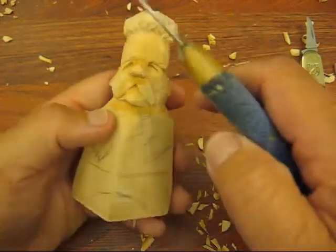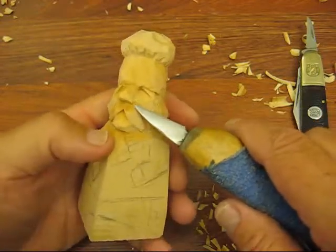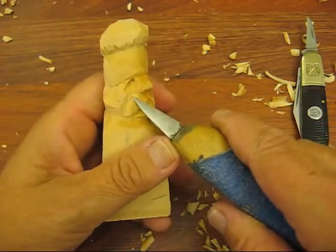Hi folks, welcome back. I finished up the hat and rounded off the mustache.